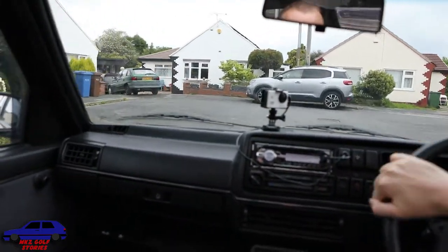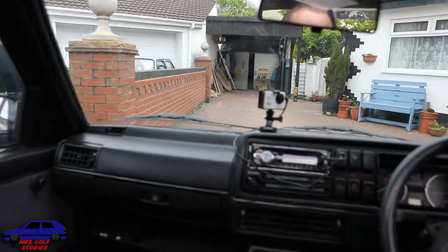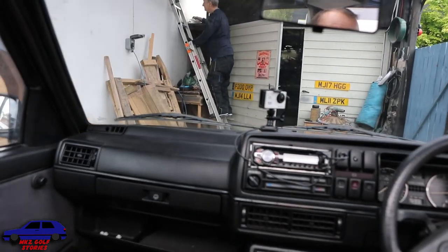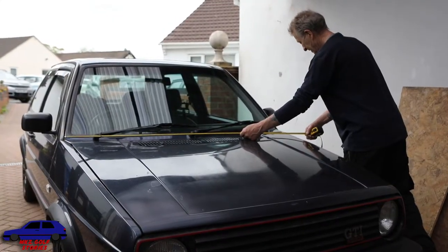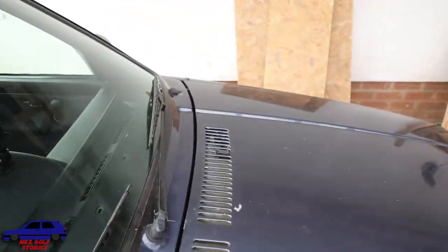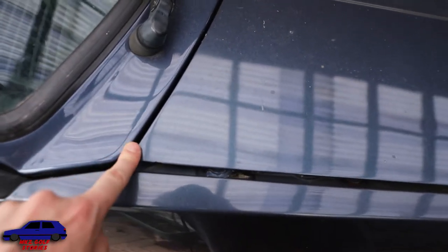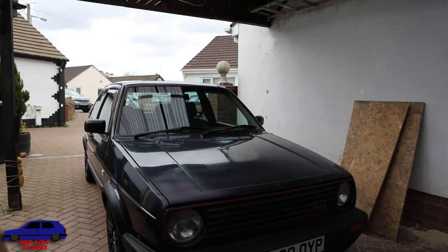Here we are - there he is, the old man himself, the maestro. So I'm going to fit in your car. When this bonnet was refitted by a professional body shop, look at the gap difference - like half a finger's width there... and a full finger's width there. Anyway, let's start getting this removed - I'll crack the bonnet open.